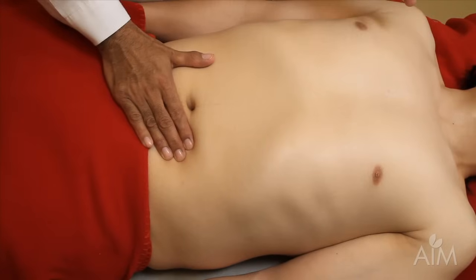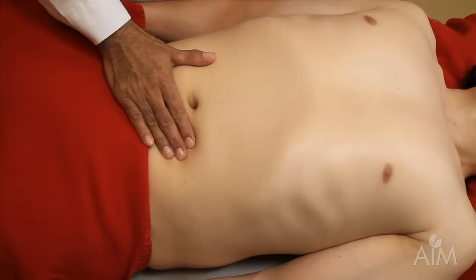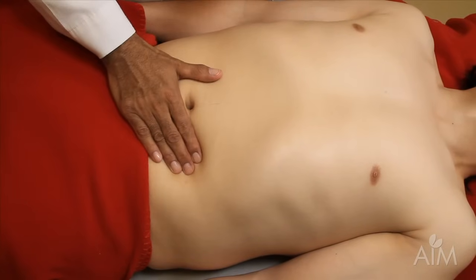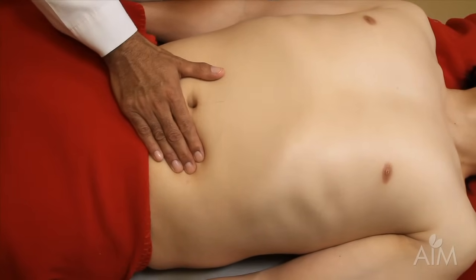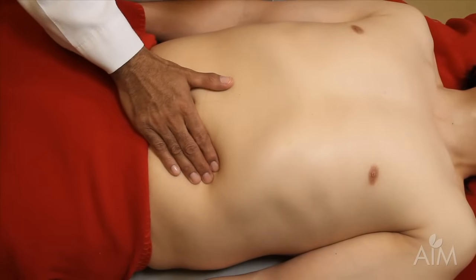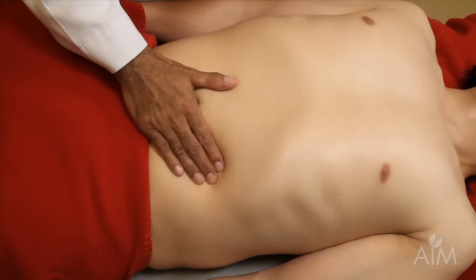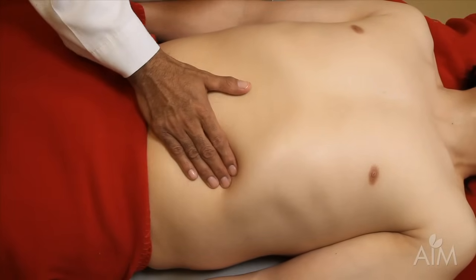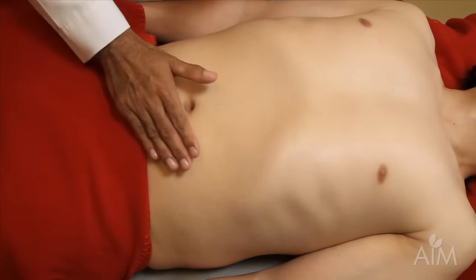Would you take a deep breath? Deep breath. And when he breathes out, I take up my next position. Deep breath. Out. And this way, if the spleen is there and your fingers are not moving, you have a good chance of it coming and brushing your fingers.